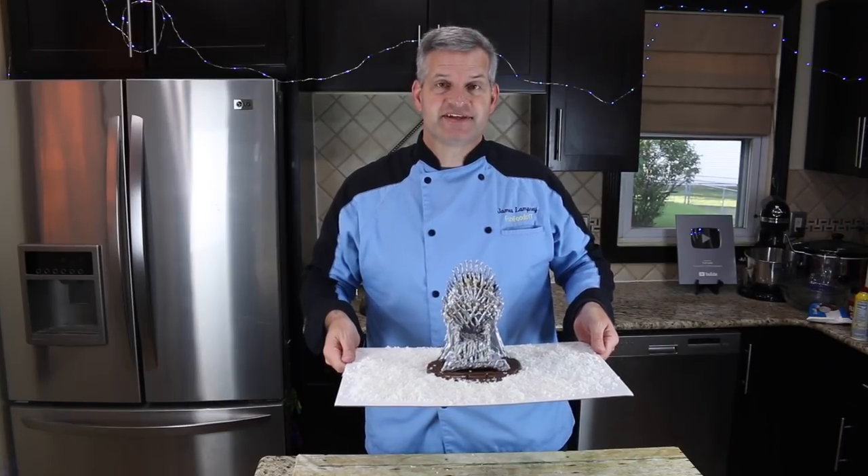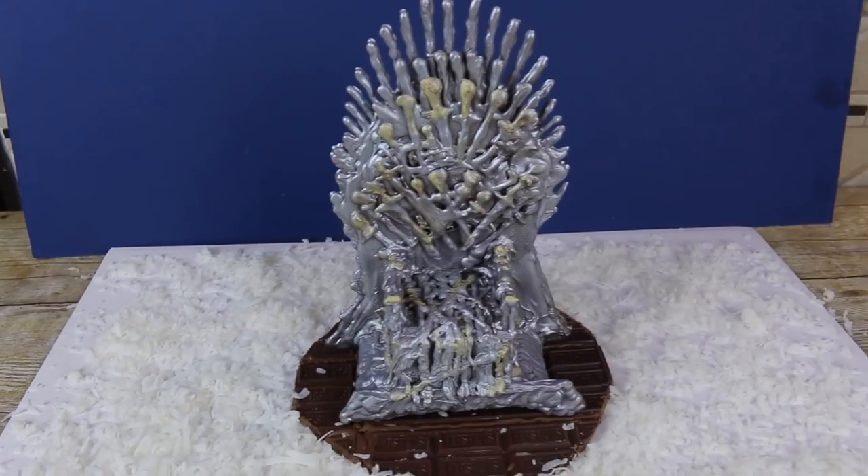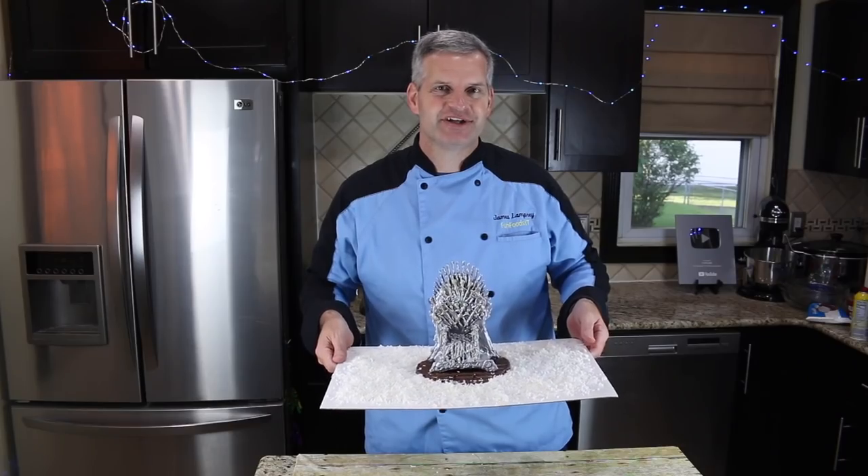Hey everyone, it's James from Fun Foods and today I'm going to show you how to make a Game of Thrones throne completely out of chocolate. So keep watching and I'll show you step by step how to make this.